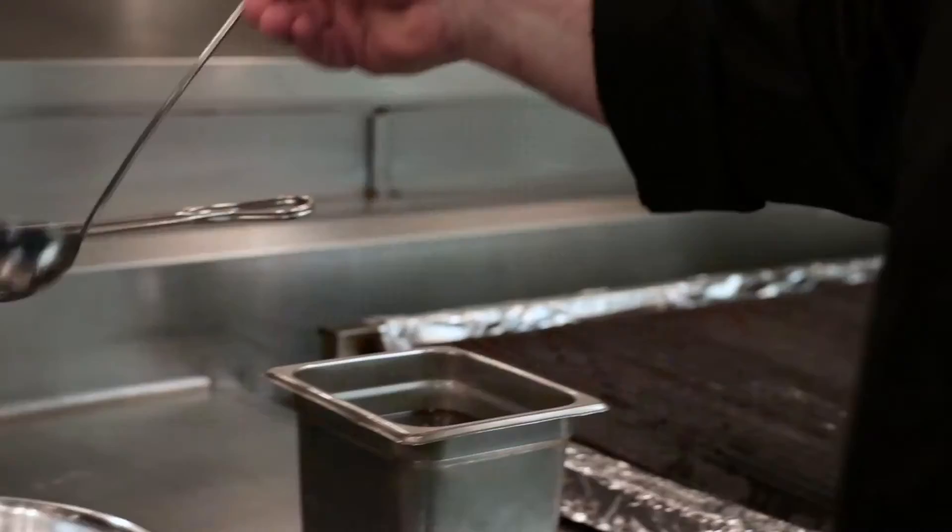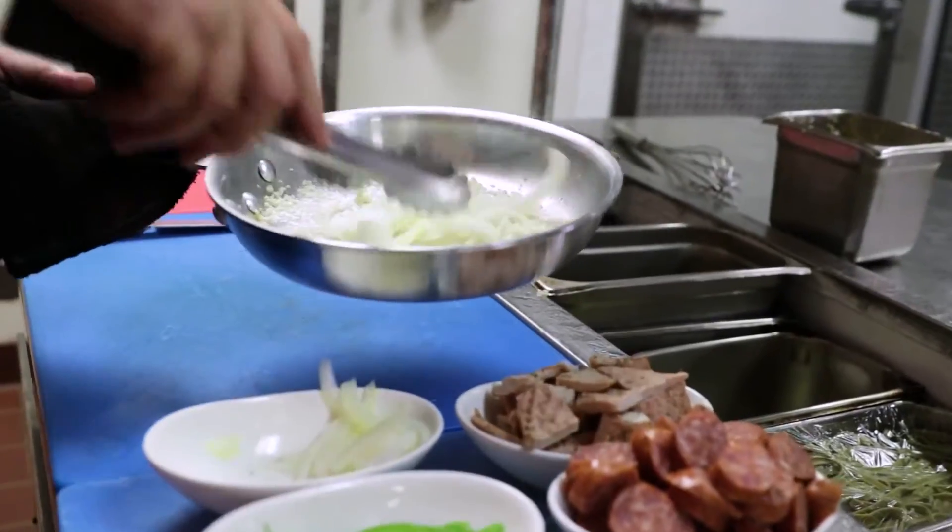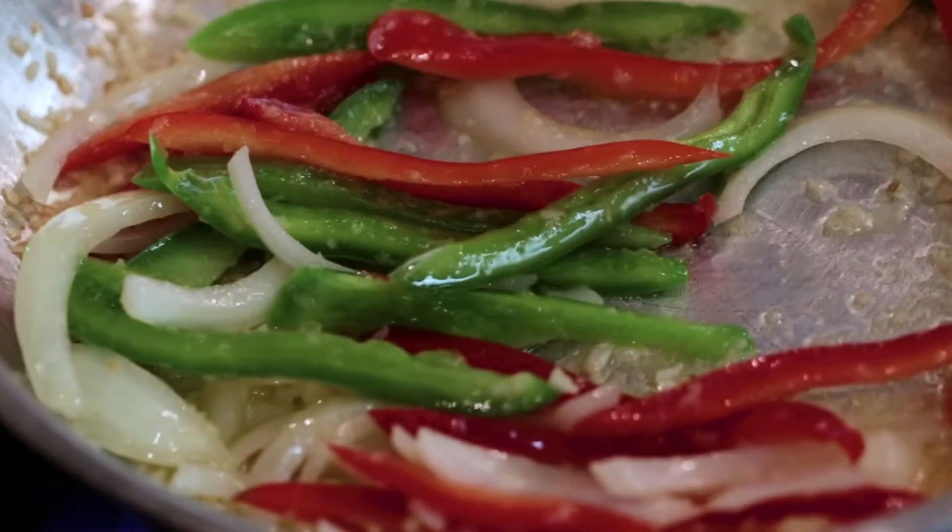So we're going to heat our pan up, put some canola oil in there, and we're going to throw some garlic. We're going to keep stirring that around a little bit. We're going to grab some onions, some peppers, and we're going to caramelize those a little bit.